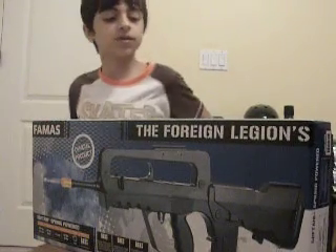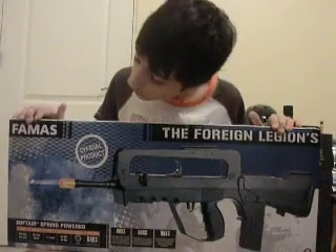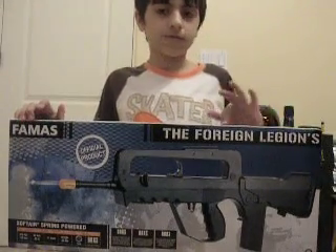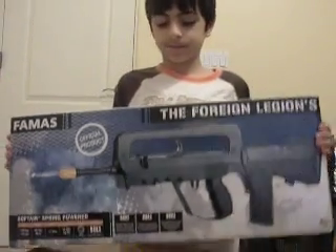QETRW100 here. Today, as you can see, we're doing an airsoft gun review of the famous New Foreign Legions. Let's take a look at it.